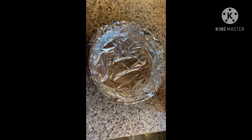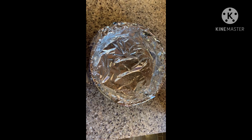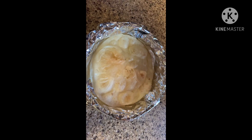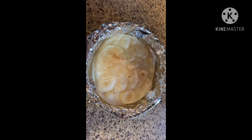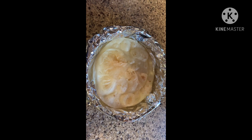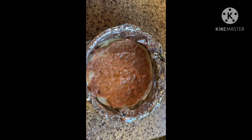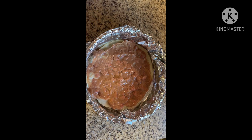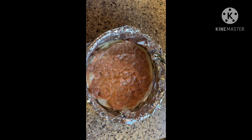Grab an oven-safe dish, line it with aluminum foil, and spray with nonstick spray. Place your fried tortilla in the bottom of the pan. Add refried beans to the bottom layer, and then add your hamburger on top.